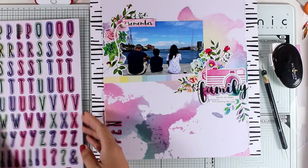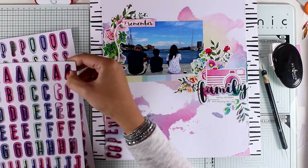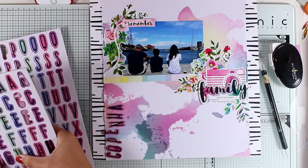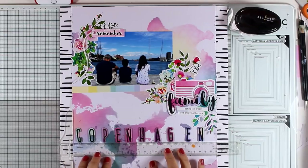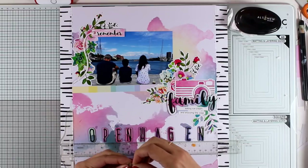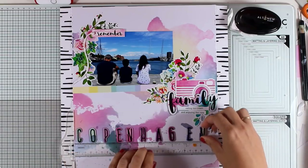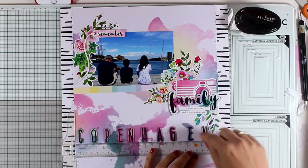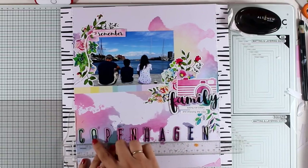I'm picking out chipboard letters to spell 'Copenhagen' since that's where we were. I started with a vertical layout but changed my mind, so I'm writing 'Copenhagen' all across the page. To keep it straight I'm using my T-ruler. The alphabet stickers are actual stickers, so I peel them off and place the first and last letters first to know how long the word will be, then spread out the remaining letters and stick them down.